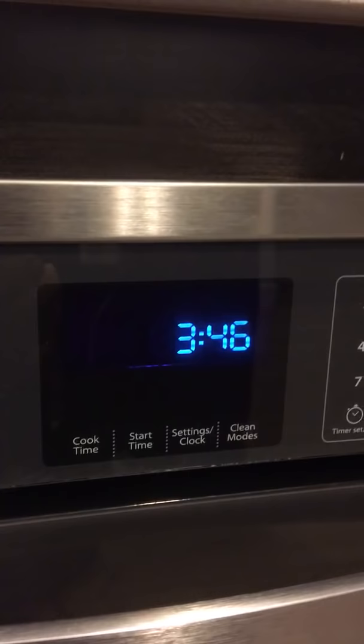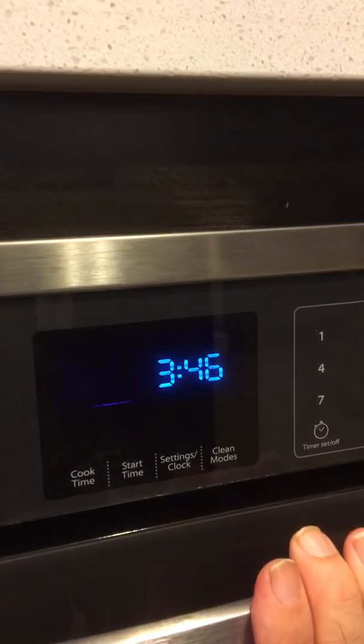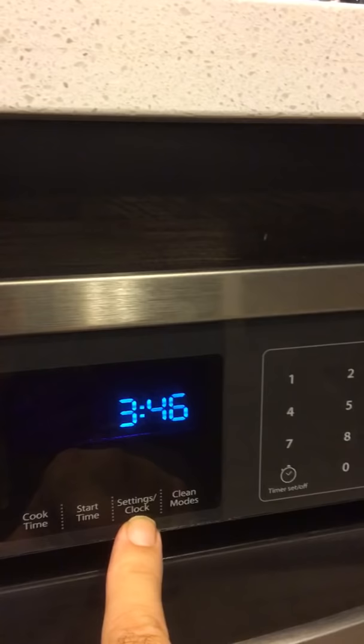This is a Whirlpool oven and the time is 3:46. Daylight saving time is over and it's now standard time, and you want to go to 4:46. Don't panic — find the button that says 'clock' right here on your microwave. It'll say clock; they're all about the same.